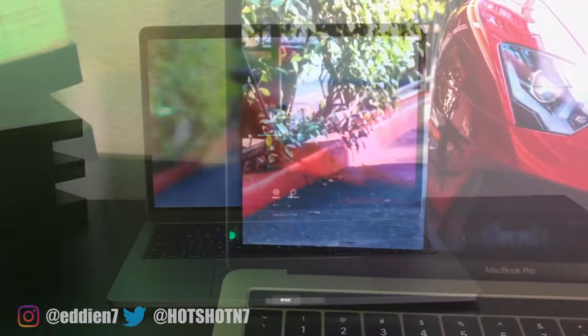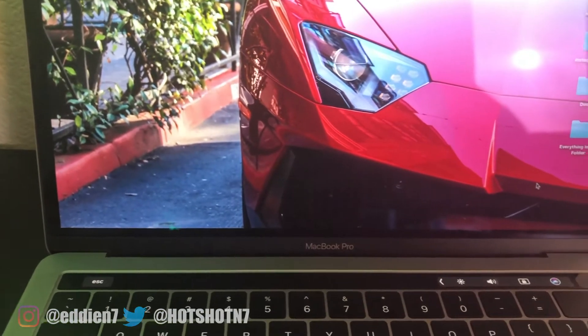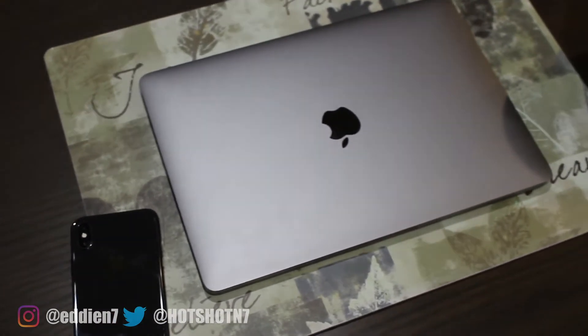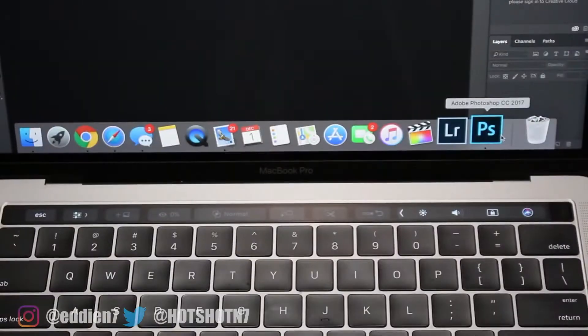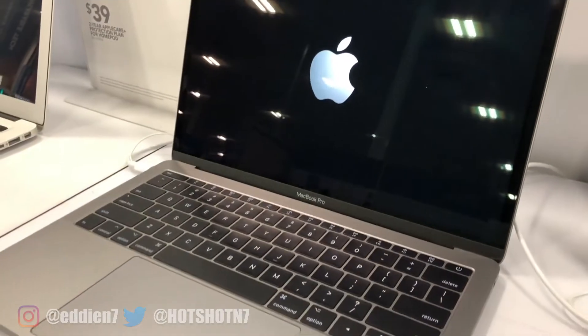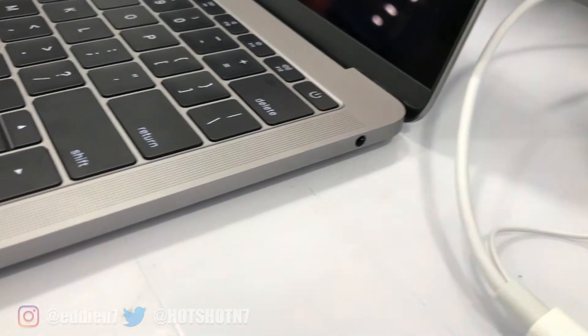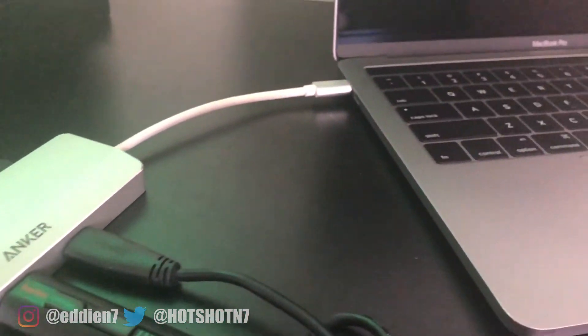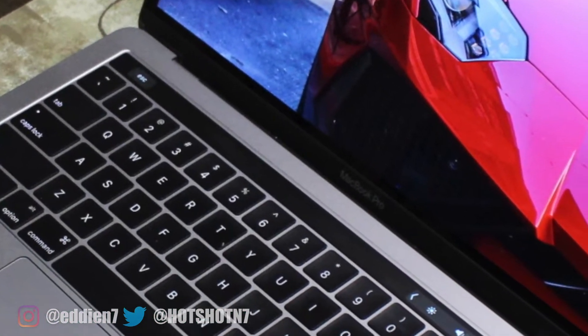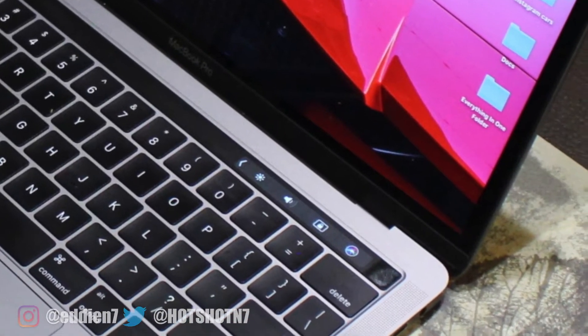Since the 13-inch MacBook Pro is the only one that gives us the option to select the touch bar, that is going to be the only laptop we'll be mainly focusing on in this video. The Mac you see in front of us is my late fall 2016 MacBook Pro 13-inch touch bar model, which comes standard with four USB Type-C ports, two on each side. The non-touch bar version only comes equipped with two USB Type-C ports, though you'll likely be using a dongle anyway. The touch bar models will also have a bump in performance, which we'll cover more about in a little bit.